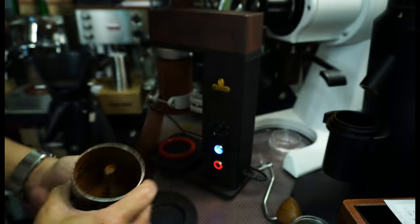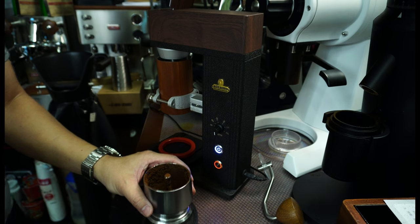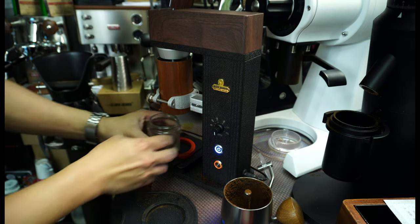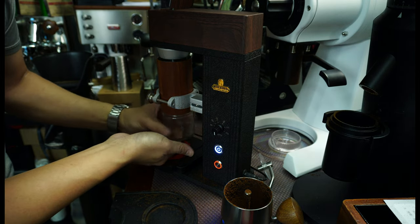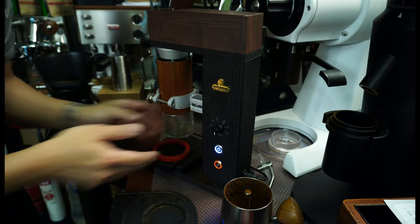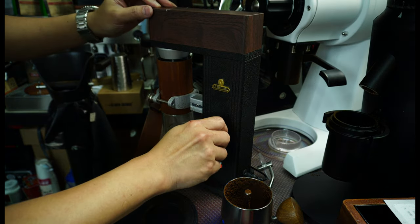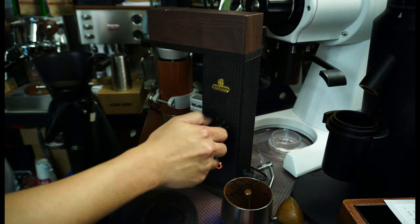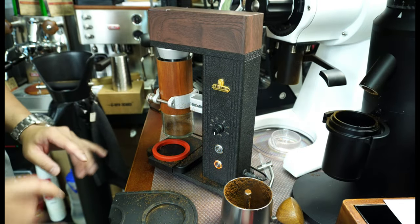Yes, this is actually very fine. We will use the original ketchup catch from Comandante this time, because we don't want the coffee ground to spray everywhere. I'm going to dose another 18 grams and grind this coffee. I'll use the original ketchup from Comandante. Let me get a vacuum cleaner to clean out the mess here, and then we will try again.